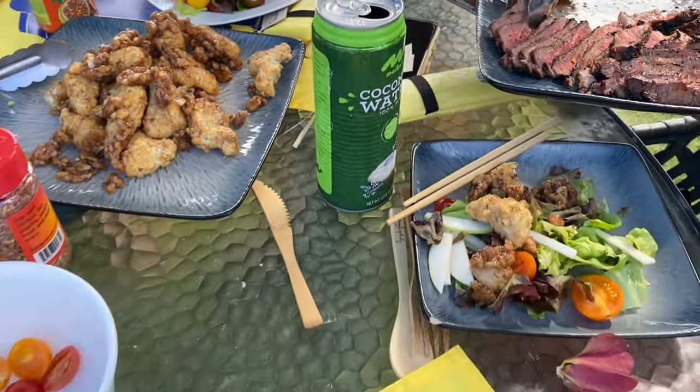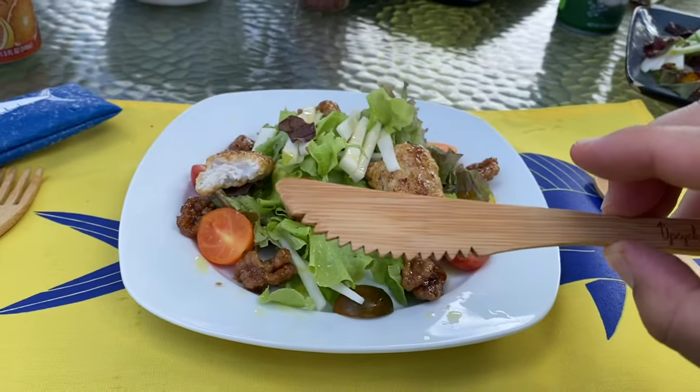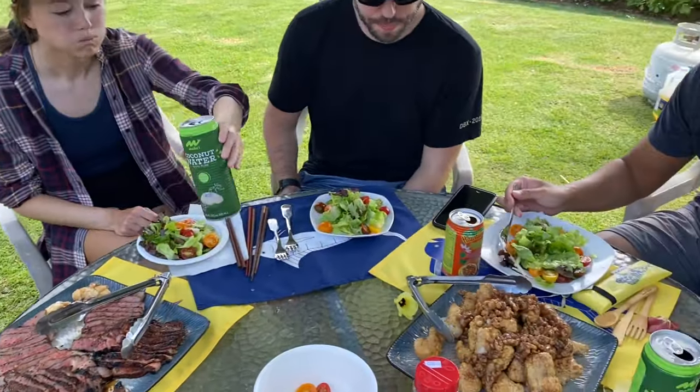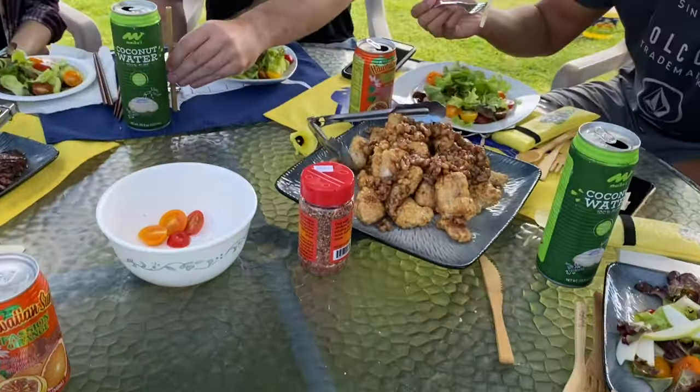Big mahalo to sun.marine fish flags and big mahalo to Upcycle Plastic here in Hawaii for doing your part to save the earth. These little pouches come with a fork, a knife, chopsticks, and a straw — super incredible reusable cutlery. Thank you guys so much, we'll see you next weekend. Aloha!